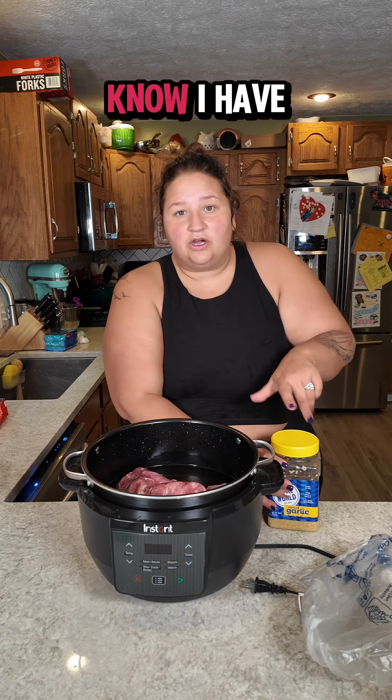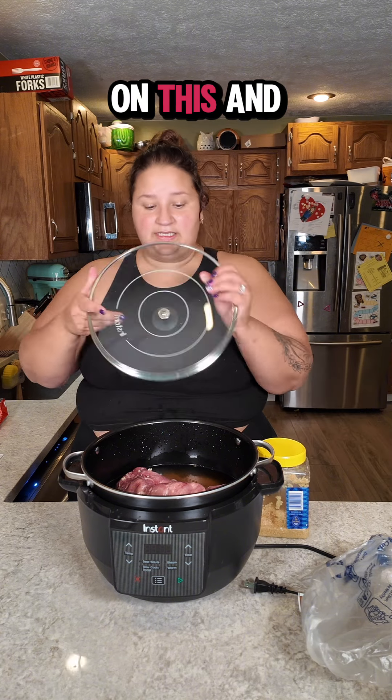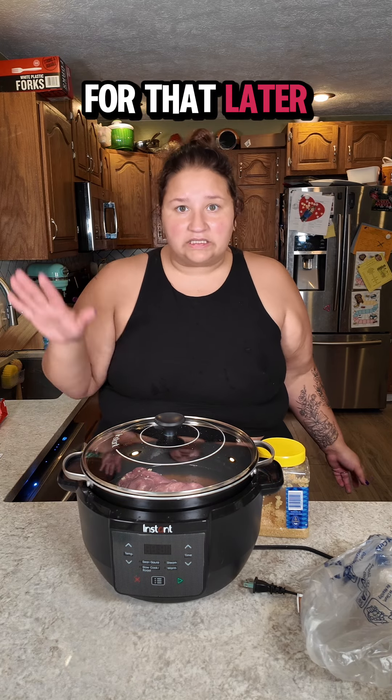I could stop here but you guys know I have the too much gene. I'm going to take a metric ton of garlic — two metric tons. I'm going to pop the lid on this and turn it on high. Hopefully by the time dinner's ready this will be completely cooked and shreddy and all the things, and we can create a burrito bowl. We'll be back for that later.